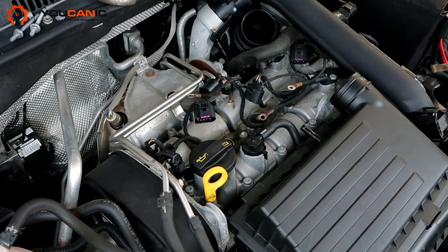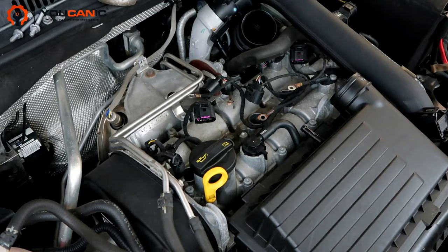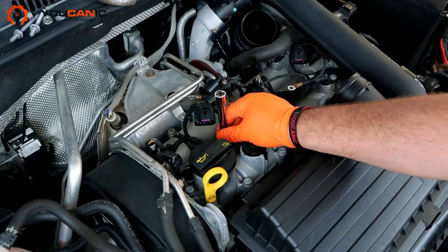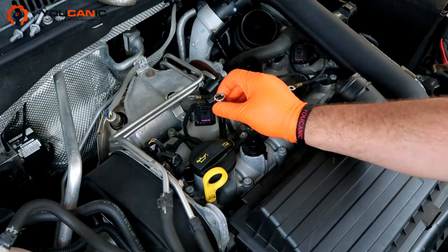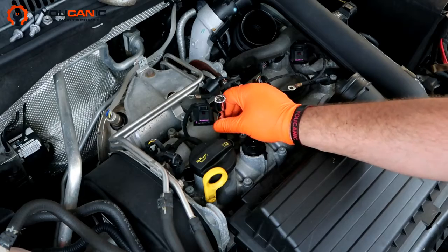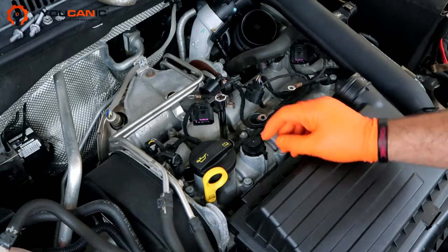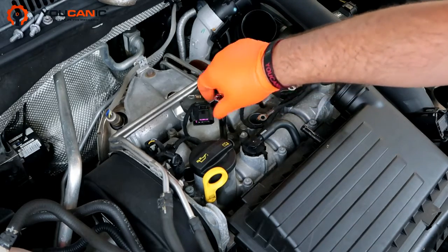When you install the new plugs, they typically come pre-gapped so you don't need to worry about gapping them. But it is a good idea to always check that gap, because sometimes the spark plug tip will get bent during transportation or accidentally when you're putting it in. So you want to make sure they're all about the same. Make sure the spark plug doesn't drop to the bottom — if it does drop, pull it up and check the gap because when it drops it can hit the tip, bend it, change the gap, and then you end up with a misfire.